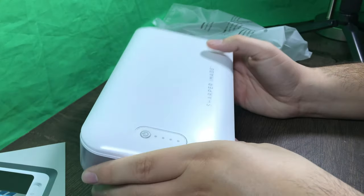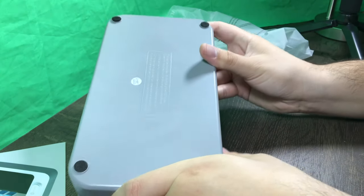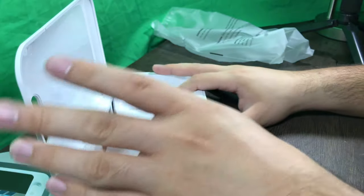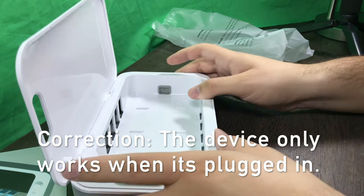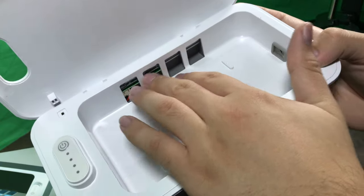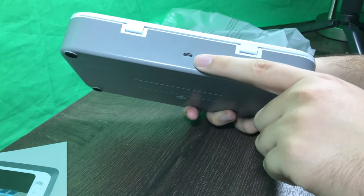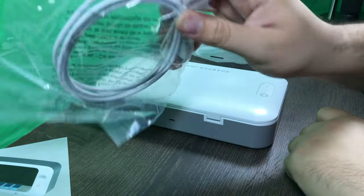And here it is guys — here's the front of it and the back of it. It opens like a book, so you put your phone in there. It's not charged. Those holes are where the light shines while your device is in there getting sanitized. And here is the micro USB port.